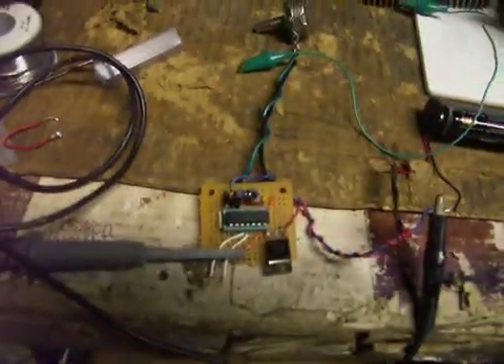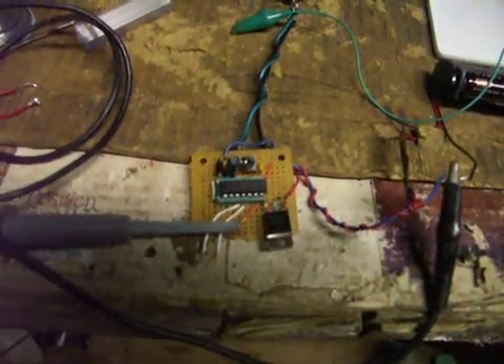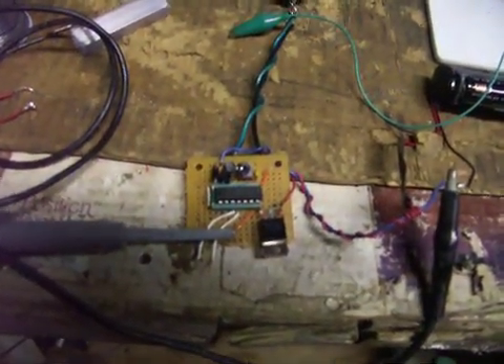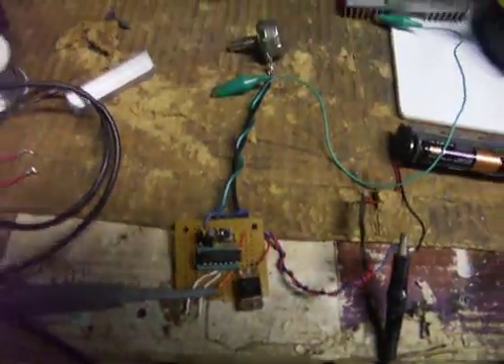GK flip-flop. It puts out two outputs that will drive my Darlington pair transistor.